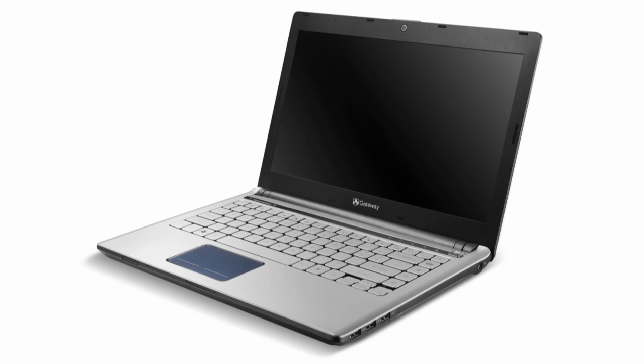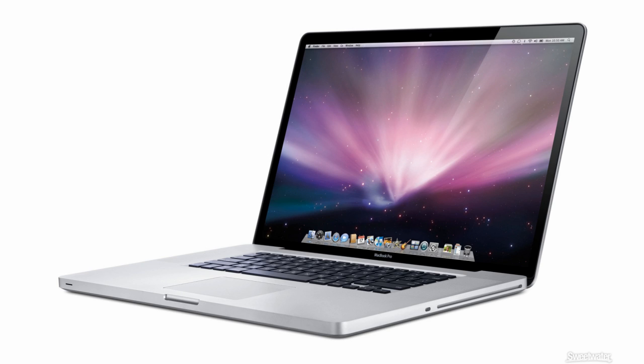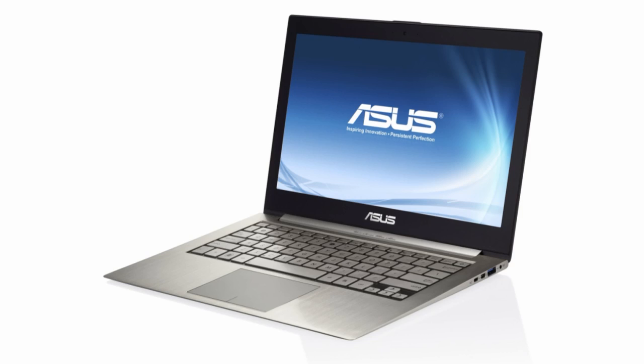Hey guys, this is Austin and Steve here with a video going over Ultrabooks. Over the last ten to fifteen years we've had a lot of different kinds of notebooks — normal laptops, tiny little netbooks, gigantic desktop replacements and more. We did see some in 2011 including the Apple MacBook Air as well as several Windows-based Ultrabooks including the ASUS Zenbook. However, I think this year we're going to see a lot more. That's all fine and great, but what is an Ultrabook?